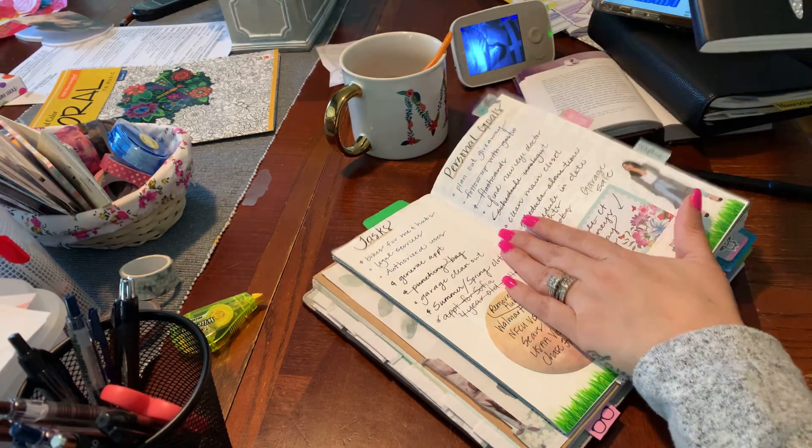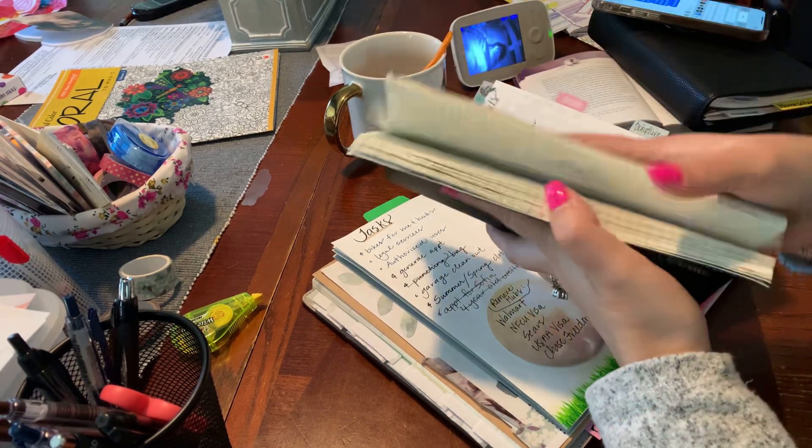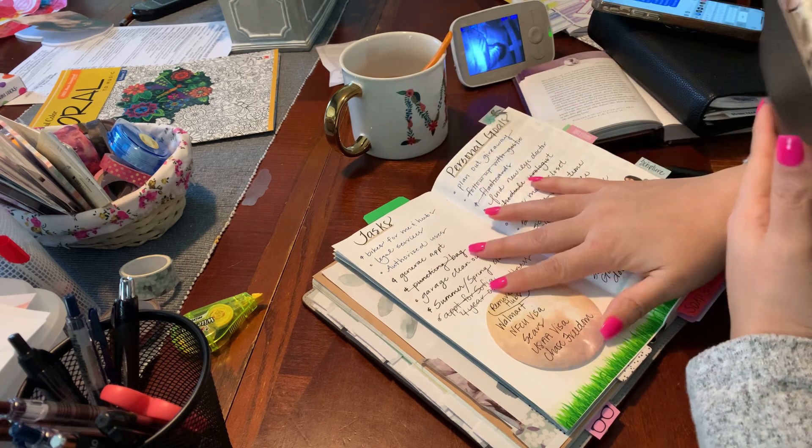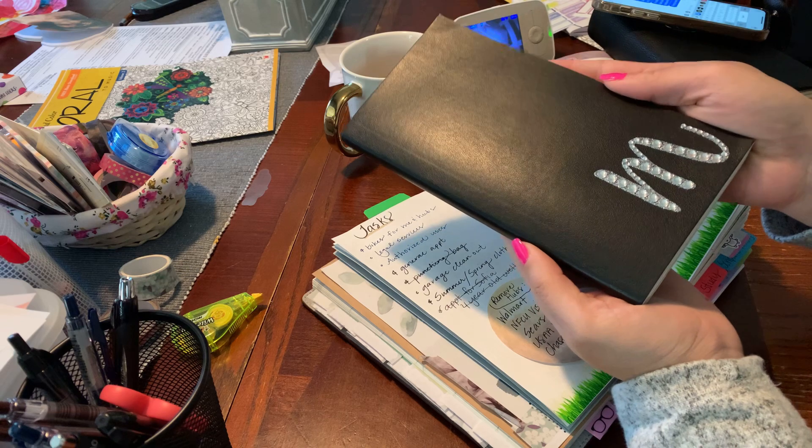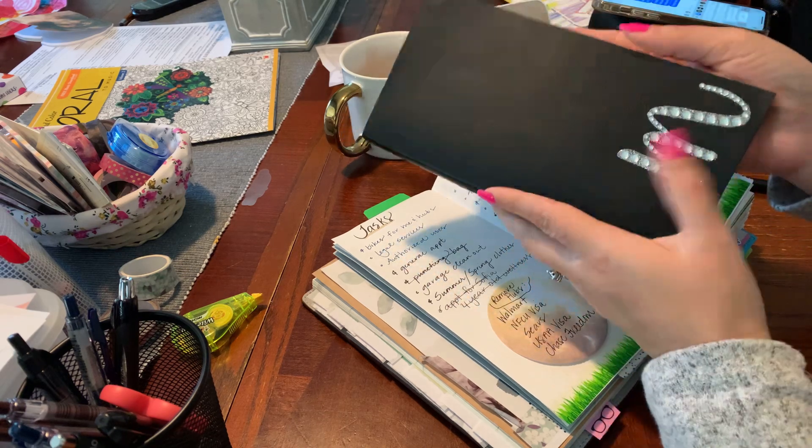Here I am with my March planner and my April planner. This is a Stology A5 cut down to a standard size, and the Moleskine kind of wide size cut down to a standard size.